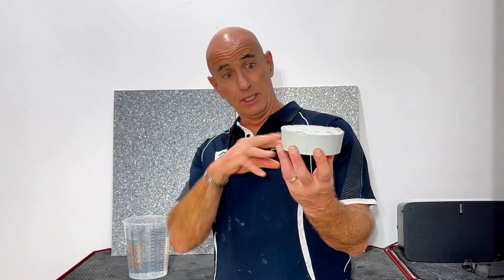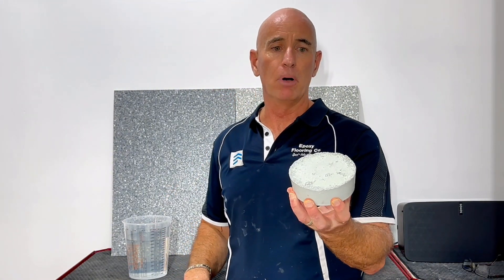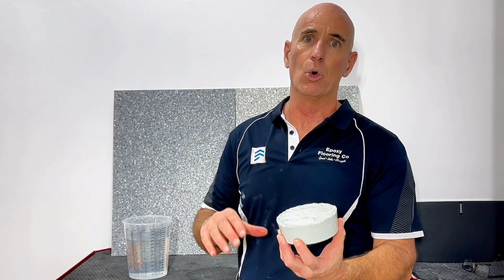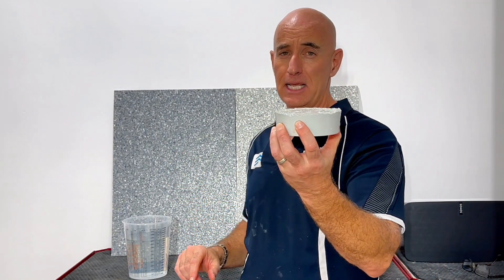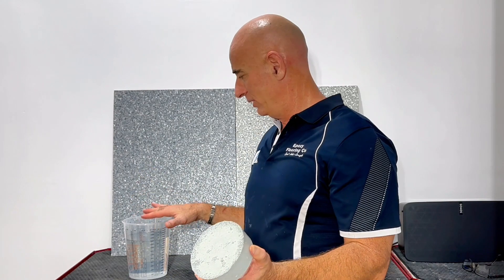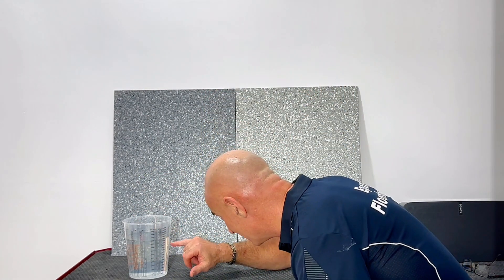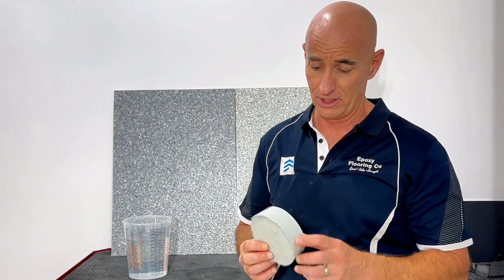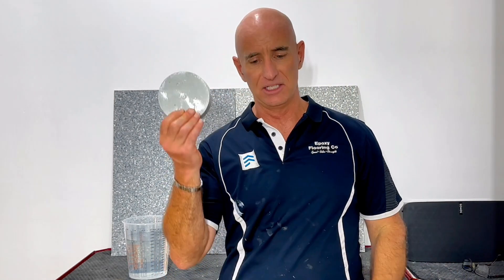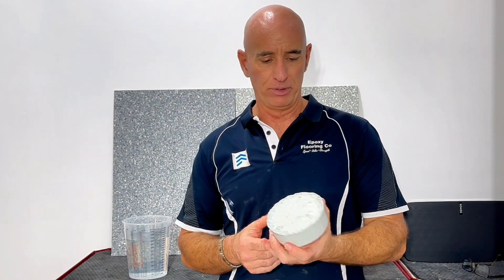This is a piece of epoxy that in the last video we actually made by letting it cure underwater. In this little test I've had it sitting in this container of water for the last two days, and that water level is exactly the same as when I first dropped it in a couple of days ago — thus proving once again that it is technically a waterproof product.